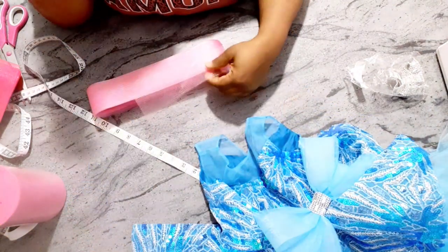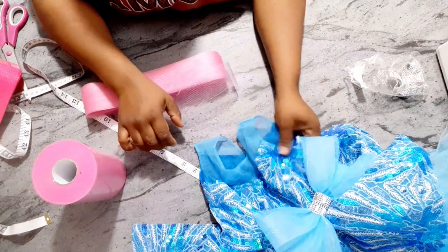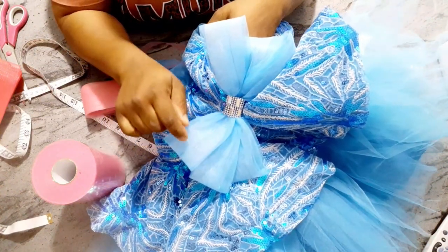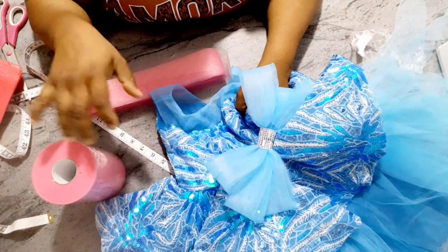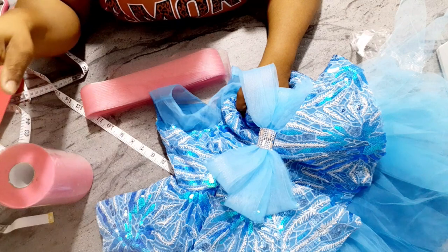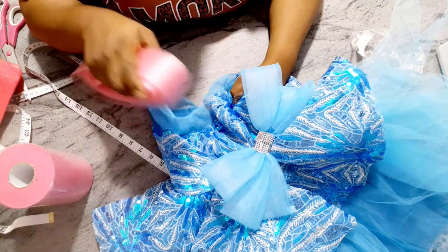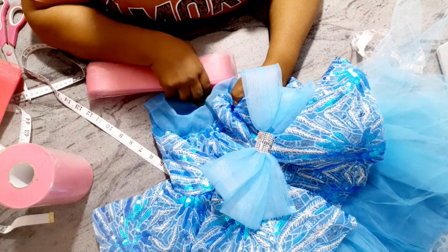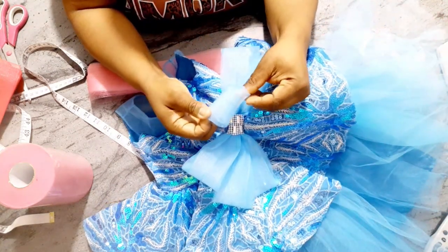A secret tip: just because you are using pink tulle doesn't mean you must use pink crinoline. This is actually white crinoline inside — it's not blue. For brighter fabrics, you can get away with using white crinoline inside your tulle, and for darker fabrics you can use black crinoline. So even if you don't see your exact color in the market, don't worry.